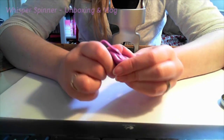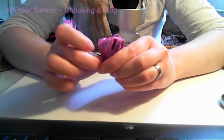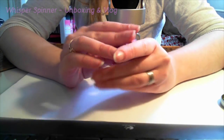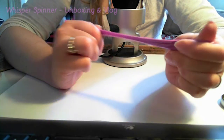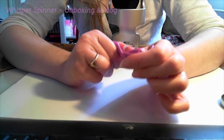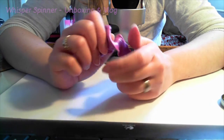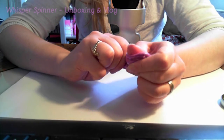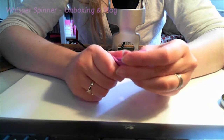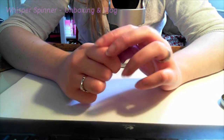So this unboxing video is turning into a bit of a vlog, I guess. I'm enjoying playing with this too. Also, I've been meaning to do some more Swedish ASMR — I might do the PlayFoam video or the Kinetic Sand video in English and in Swedish, just because I've got some Swedish viewers and there's not a huge amount of Swedish ASMR out there.